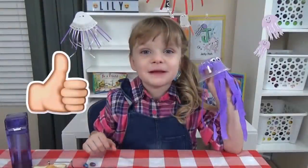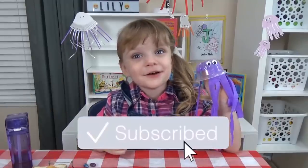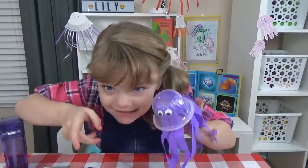Give this video a big thumbs up and subscribe to my channel! See ya later!